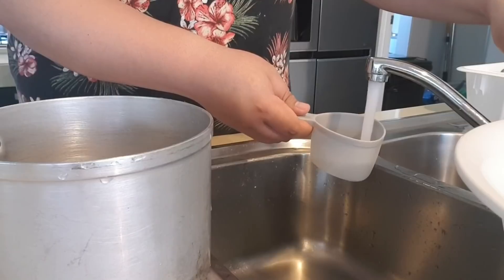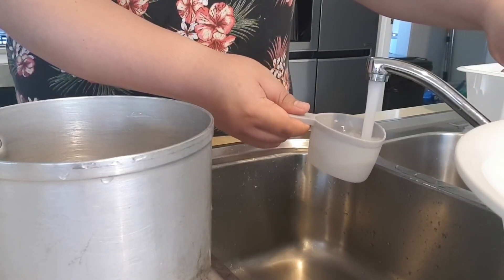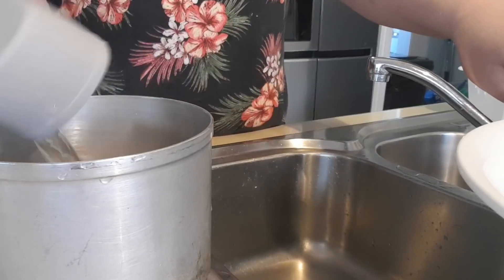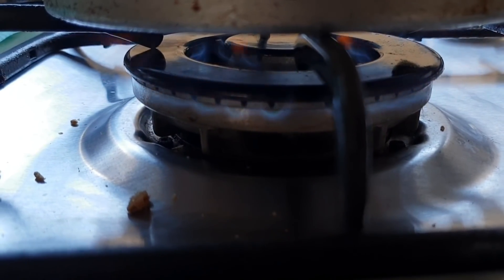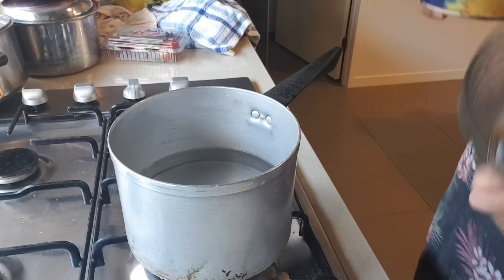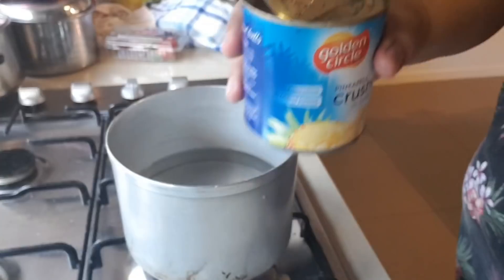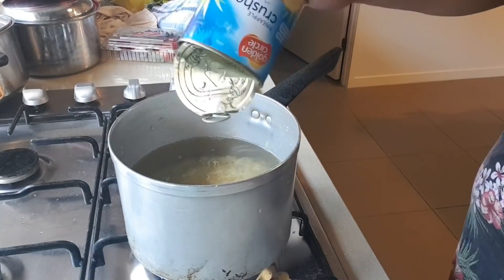Let's begin. First you're going to fill up your pot with water — I normally just use tap water because it's going to be boiled anyway. Add four cups of water into the pot and turn it on to medium heat and boil the water. Once you've done that, open a can of crushed pineapple, drain the juice, and put your crushed pineapple into the pot while it's boiling.